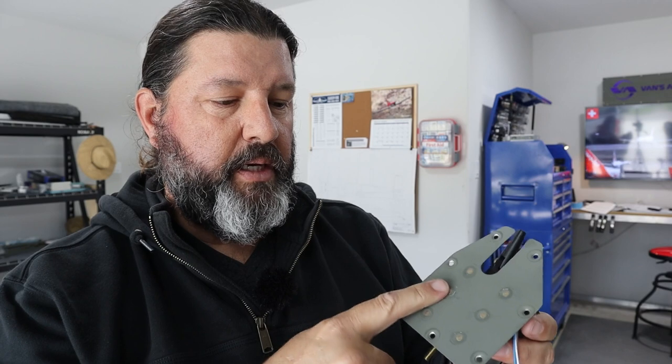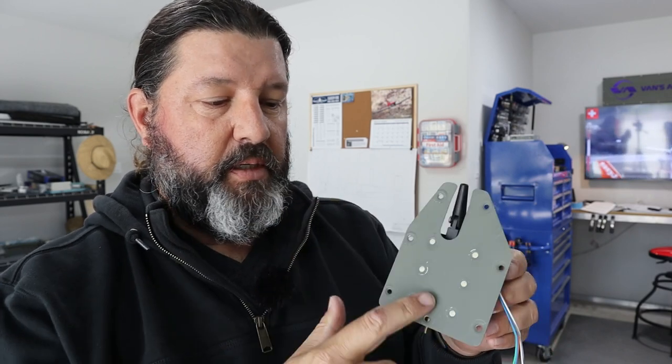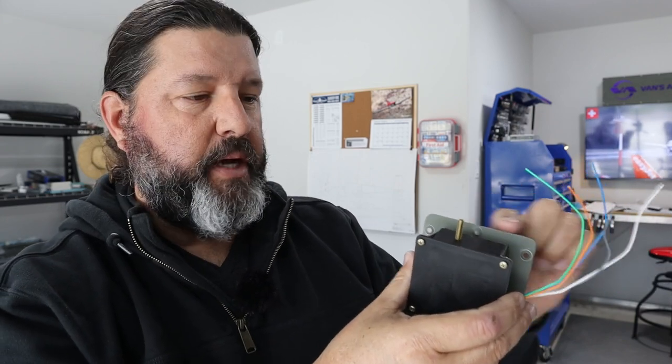Thanks to doing a little research on Van's Air Force, I was able to find the quickest and easiest way to get these little Z-brackets properly aligned. This plate initially has the seven outside holes for mounting it to the elevator, but the inner holes are not marked. The measurements given in the plans by Van's aren't quite correct — other than that it needs to be three-eighths of an inch from the back of the plate, the lateral measurements are incorrect. Do a little research on Van's Air Force if you're going to do this yourself.